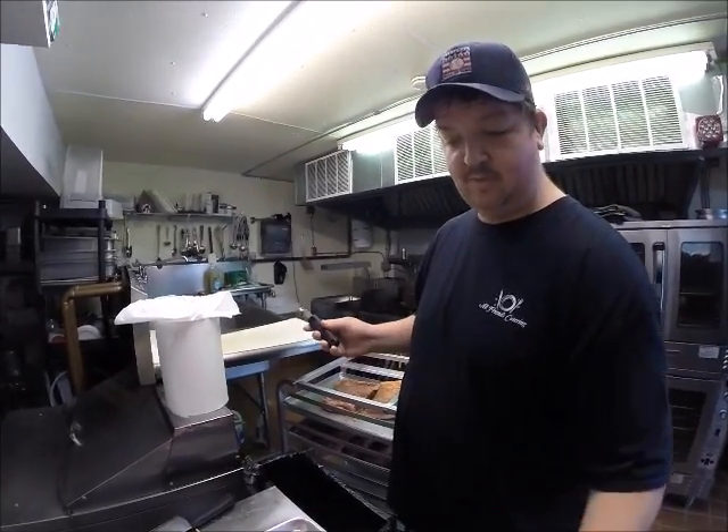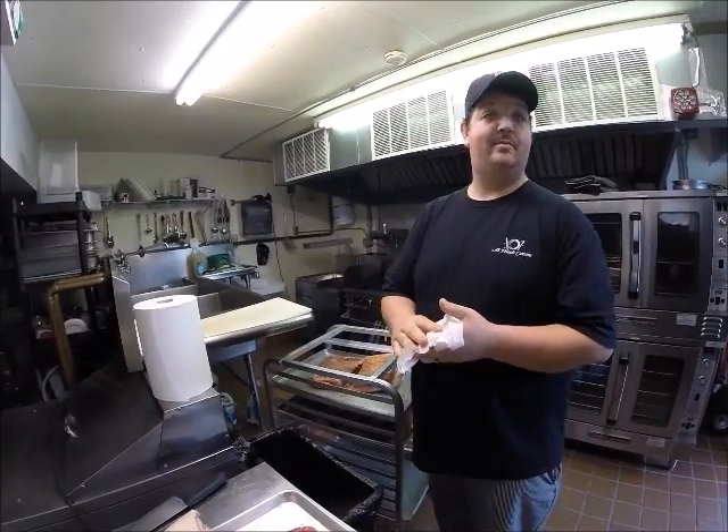Hi, this is John from All Friends Smokehouse. We're just going to go through some different things we do for our dry rub for our meats. 90% of the meats that I get all come from our GModels market in New Bedford. They're some of the best quality stuff that I've ever had. I grew up going there as a kid to get my meats from there.